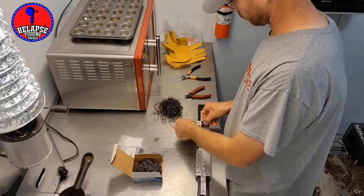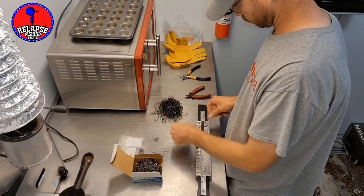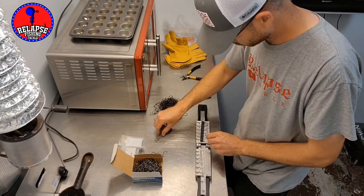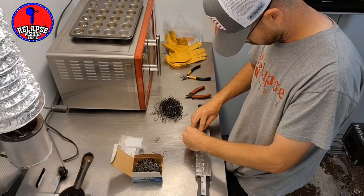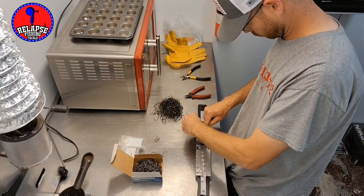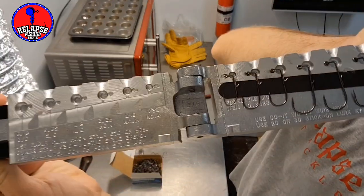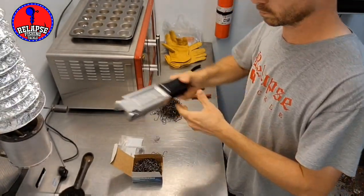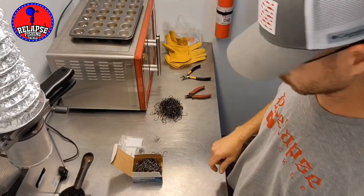I'm also using a modified Lee pot — it's a 10-pound, 120-volt Lee pot that I made taller so I could pour bottom bouncers a little easier. I always use a cast iron pan below it to catch any drips. Sometimes they can leak like crazy — it just takes a little bit of work getting the temp set right and sometimes moving the rod with a screwdriver to get it set better.